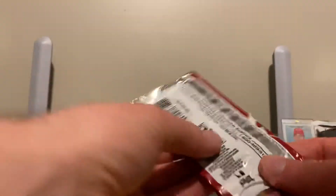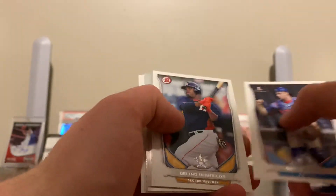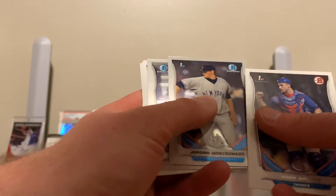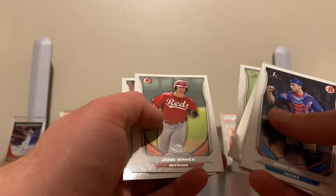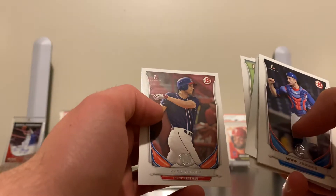Let's do the 2014 Bowman. Delino DeShields, and then you get these — Jordan Montgomery first Bowman, Hunter Renfroe Bowman Chrome, Jesse Winker, and Ryan Ripken first Bowman. Not bad.